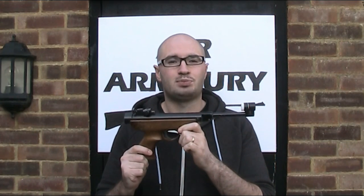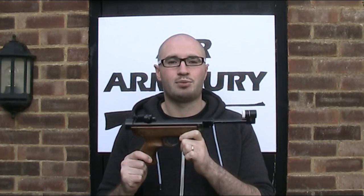Hello and welcome back to the Air Armoury. I'm JRH and today I'm looking at the RO72, or as it's better known, the Panther Deluxe Air Pistol.